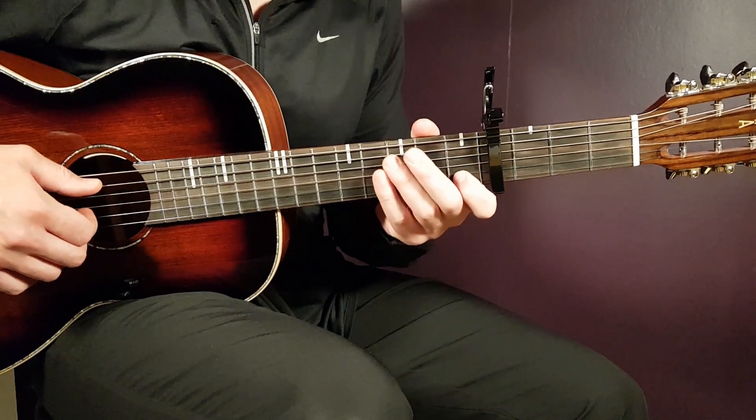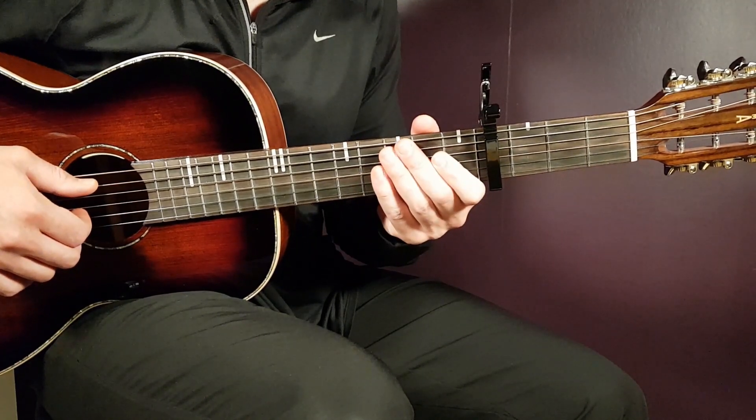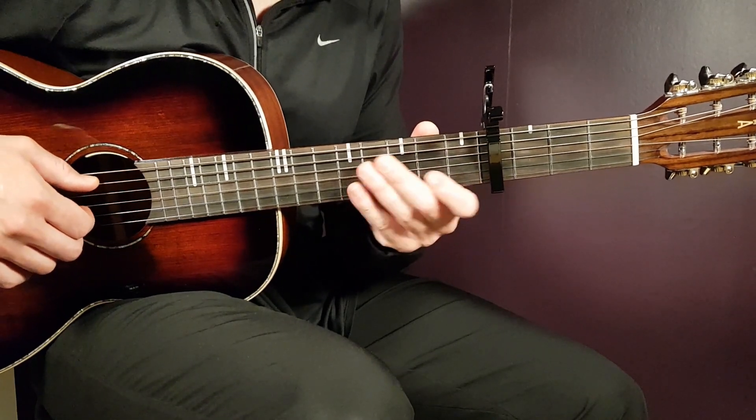So capo on 4th fret here, and the reason for that is because we have high notes and we want to combine that with easy chords as well. So capo on 4th, and let's go over the chords.